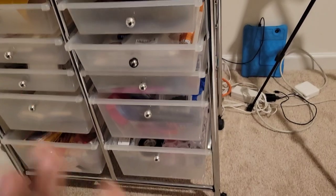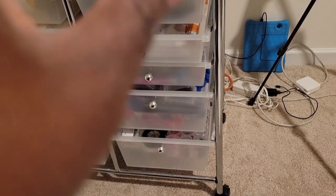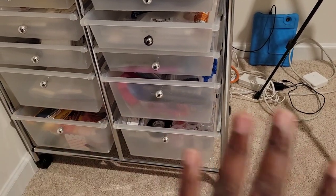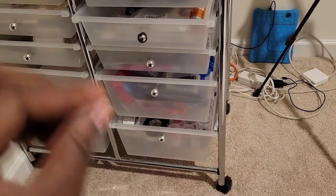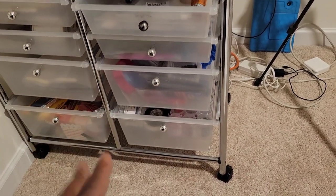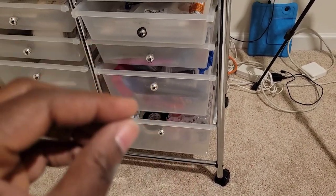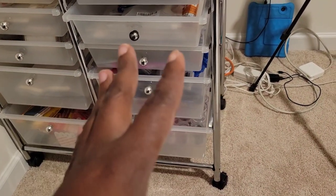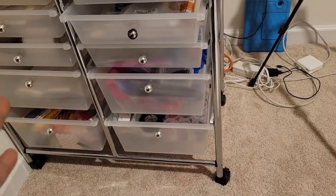So this is where I store my rhinestones. I don't have much because this is my second time around in business and I made a lot of mistakes the first time. Now my second time around I'm trying not to make as many mistakes, and one of those is not buying a lot of inventory and just letting it sit there.